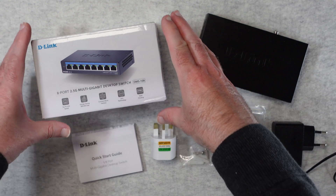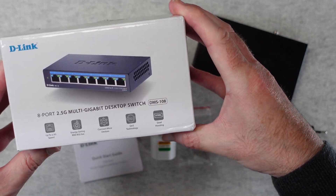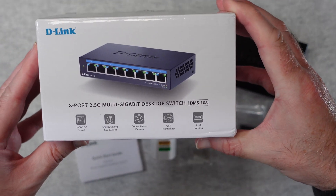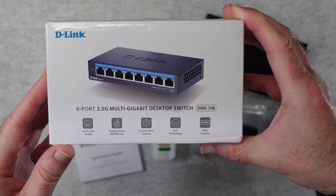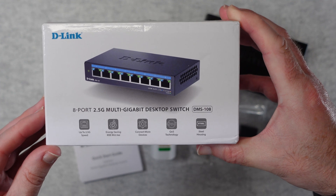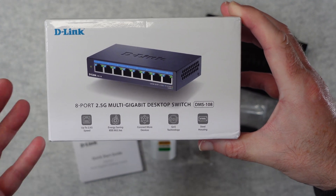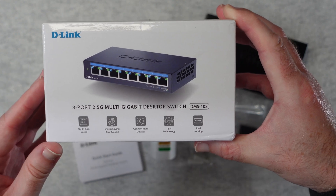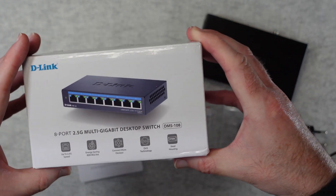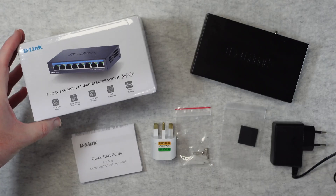This is the D-Link DMS108 — an 8-port 2.5G multi-gigabit desktop switch, and it's a really nice product. We've got up to 2.5G speed supported, energy saving, you can connect plenty of devices to this, quality of service technology, and it's got a metal steel housing as well — really nice quality.